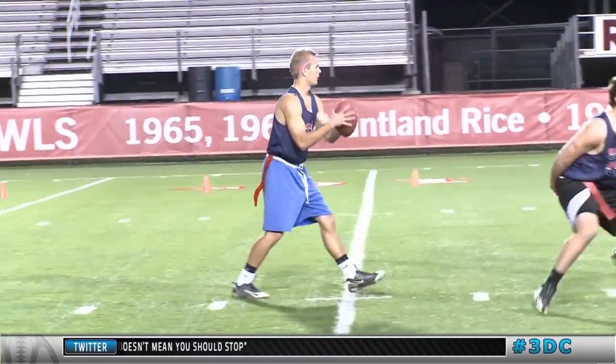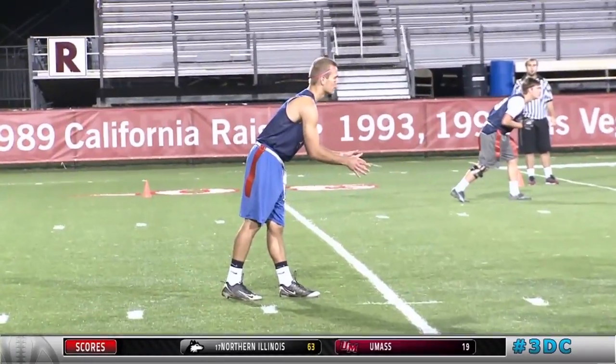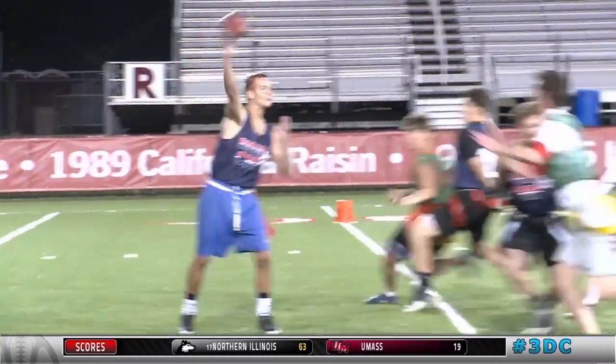Hey Zach, how you doing? Coach Skrosky here. Zach, I had a chance to watch the video that you sent me about you playing quarterback. First thing is stick to communications — no, I'm just teasing. Zach, there were some good things to really watch on your film. First and foremost, the best thing you do is you get rid of the ball pretty quickly. You kind of keep it up high and you get rid of it.